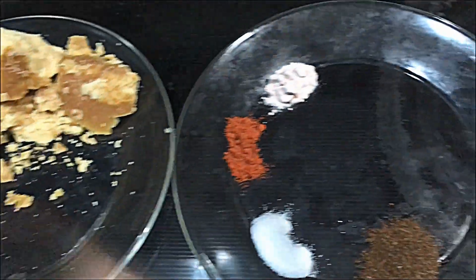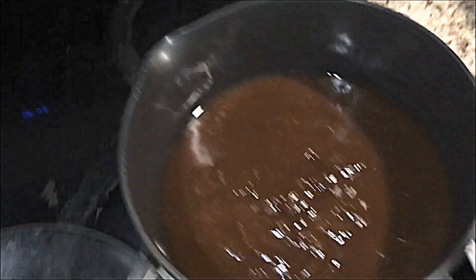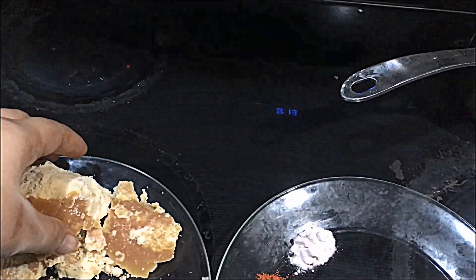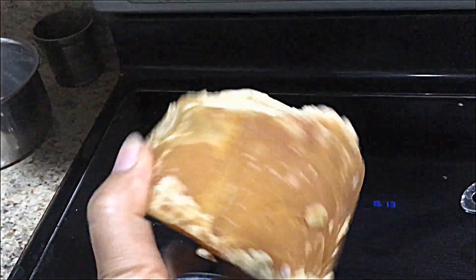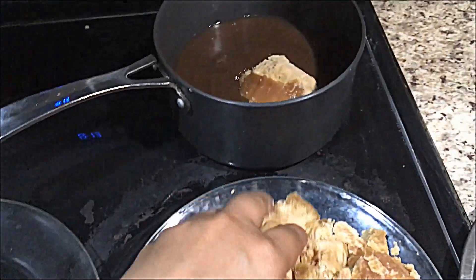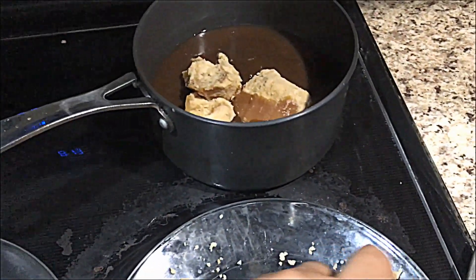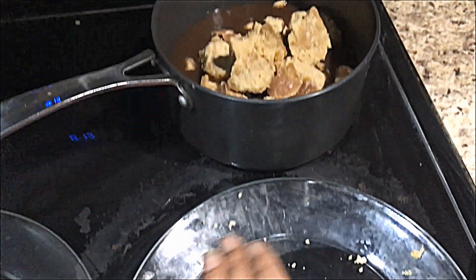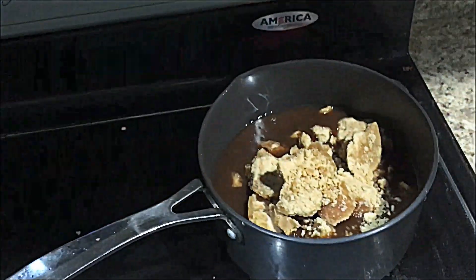Now let's start the procedure. I'll turn on the flame on high since we need to boil all these ingredients and we need this jaggery to be caramelized. This was a brick of jaggery so I broke it up, and I'll just put the jaggery directly into this liquid. Once it starts boiling, the jaggery will melt down and give sweetness to our chutney.